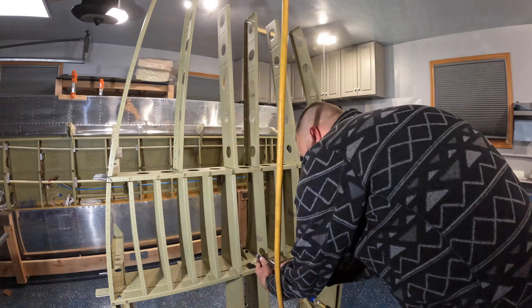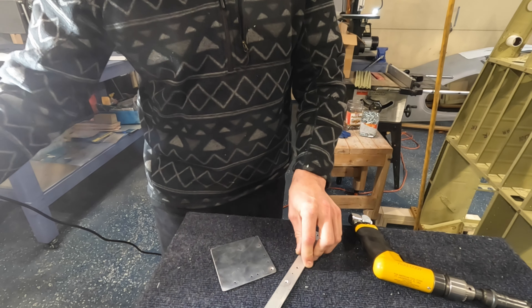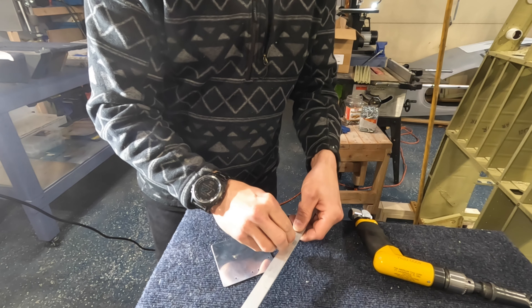The countersink hole has to be about seven thousandths below flush. The camera might not pick it up, but the manufactured rivet head is not going to sit proud or flush — it's going to be below flush. That accommodates the dimpled number 40 hole so that when it comes together, the rivet will sit flush. Perfect — it's not tight, it's flush.